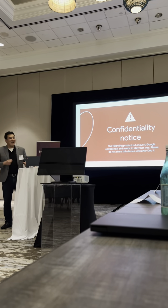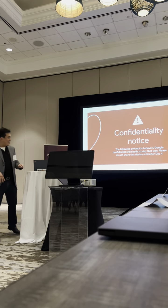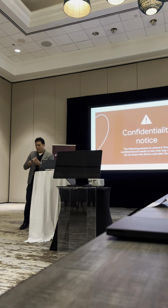Confidentiality. Adrian is smiling at me because I'm going to show you guys a thing that cannot be seen outside of this room, and that is this product.